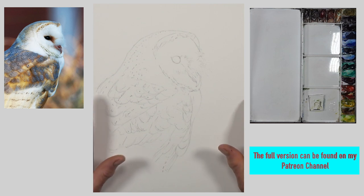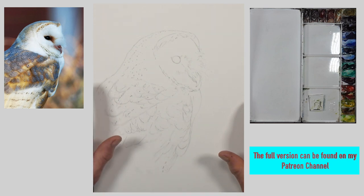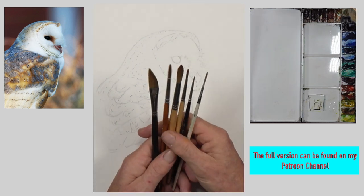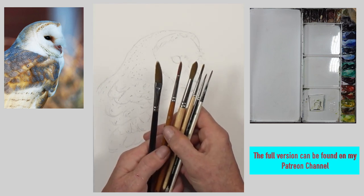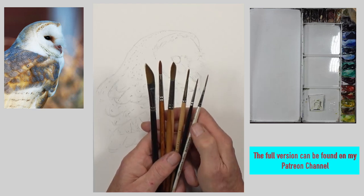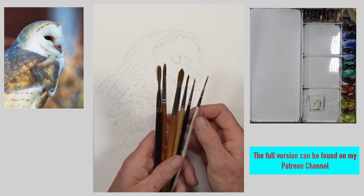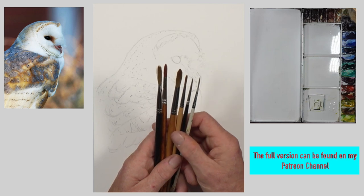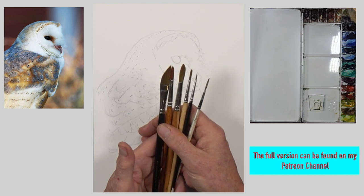If you are not a patron, you can go onto my Patreon channel and download the image and the line art and have a go at this one yourself. As for brushes, I've got a few familiars here — some different rounds of 10 or 12, a number 8, a number 4, and I think this one is as low as a number 2. There is a rigger — a fairly cheap one, I can't find my regular one right now. And this lovely dagger, which is from Rosemary as well.